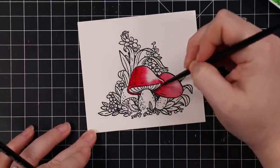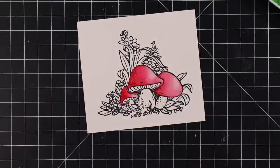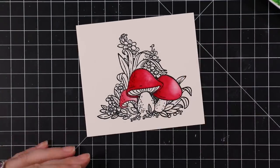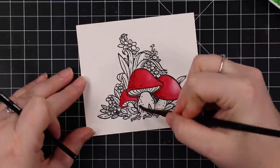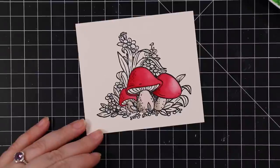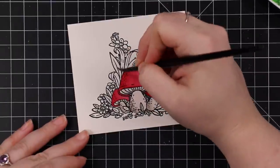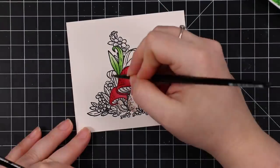I usually heat emboss because it gives raised edges and keeps everything contained, but I just worked a little more carefully for once. This footage is super sped up — about 20 times faster than I actually watercolored this. I was using my Mijello Mission Gold watercolors and doing two brushes — a trick I picked up from Debbie Hughes. One brush has just clean water to pull out color, and the other is what I'm actually dipping into the watercolor.